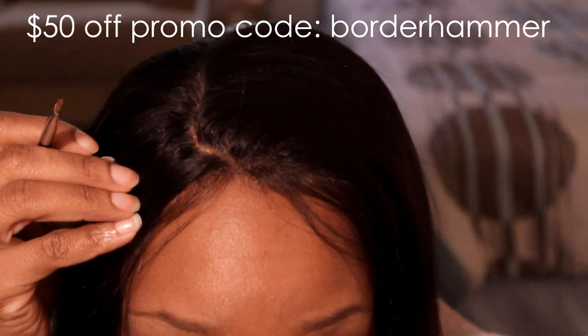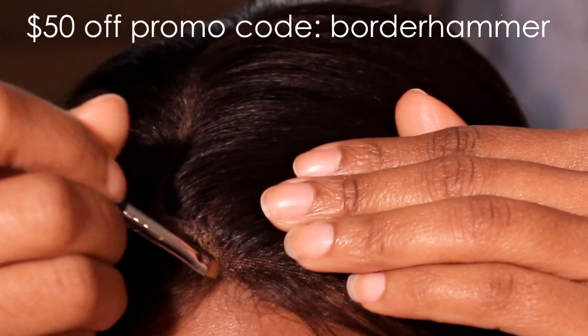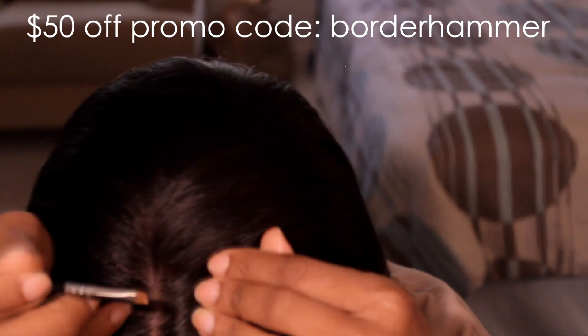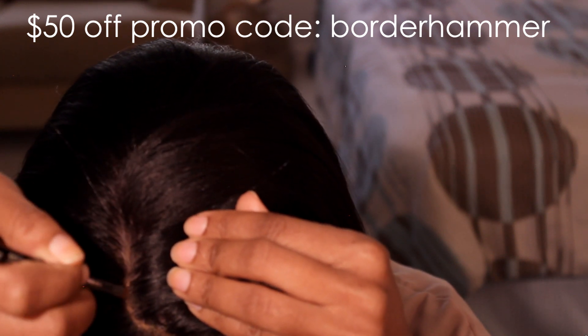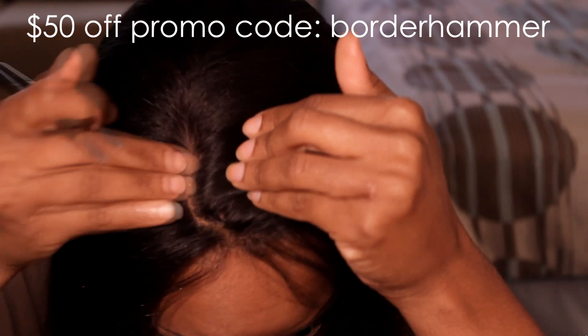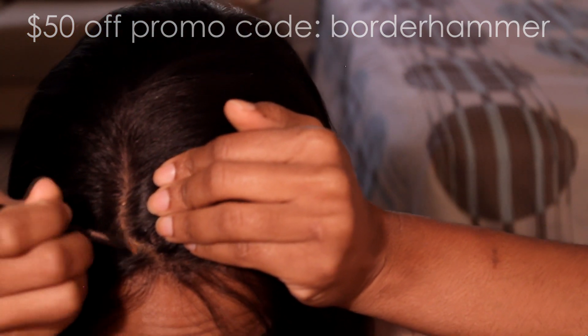So hopefully now you can see what I was talking about. There was a line somewhere — it's gone now. This is gorgeous. I don't know much about the bleaching of the knots and all of that, but if they're not bleached, I'm sure you can do it yourself.